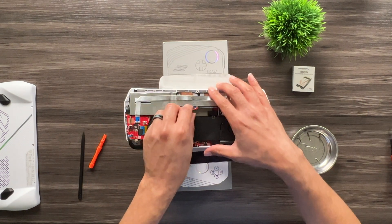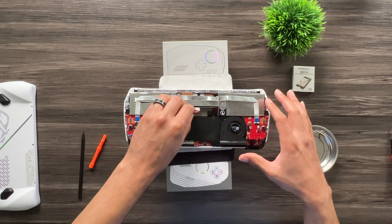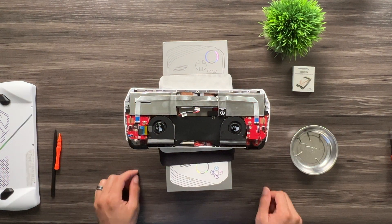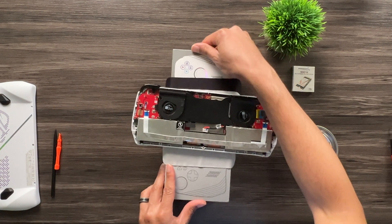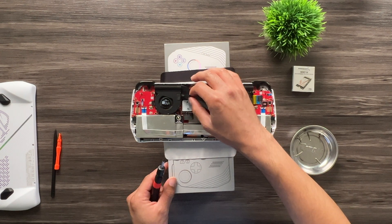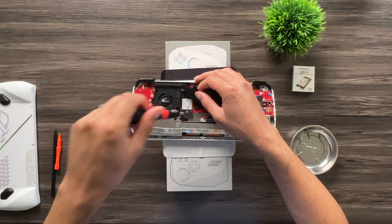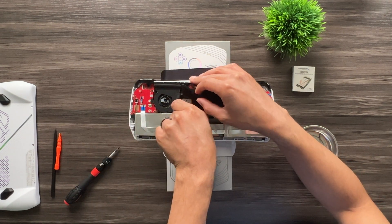I flip it around to get a better vantage point, then pull the battery power cable out — it just slides right out. Just tug on the wires; it's pretty robust so there were no issues pulling that wire. Then you lift up the black plastic piece and use the Phillips zero screwdriver to lift up at an angle.